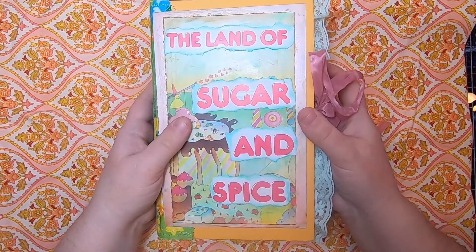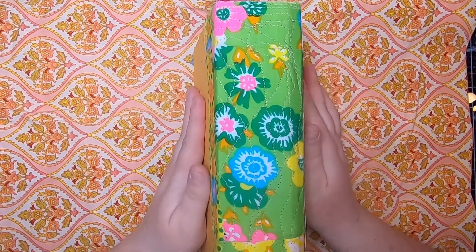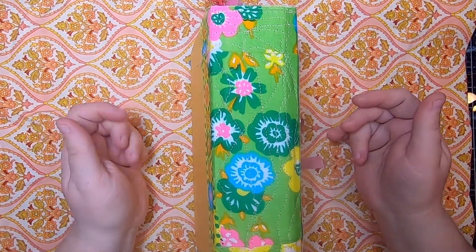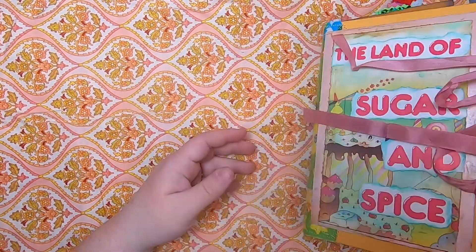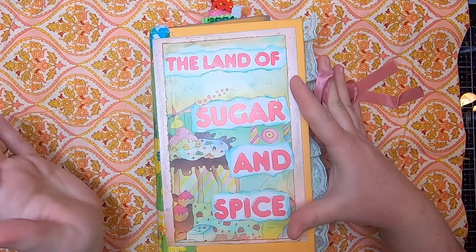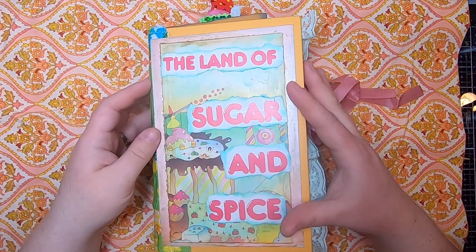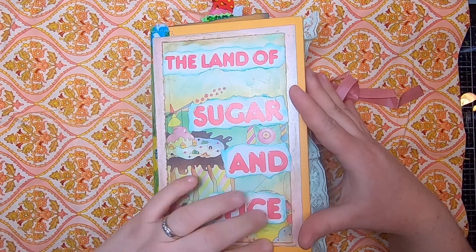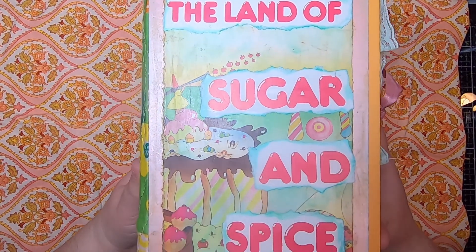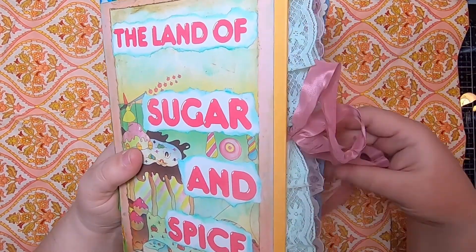This journal has been created inside a hardcover book. I've stabilized and recreated the spine — a larger spine, about a two-inch spine — with this lovely vintage fabric. It's really bright and colorful. The book itself is this lovely mustardy yellow. The Land of Sugar and Spice was a children's book that inspired me to make this journal. Not everything inside is from that singular book, but it is heavily used as part of the theme.